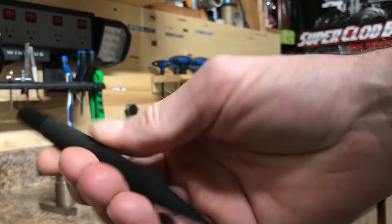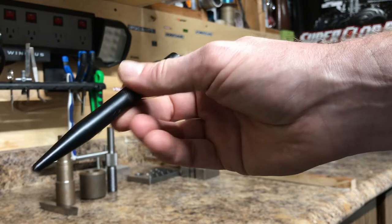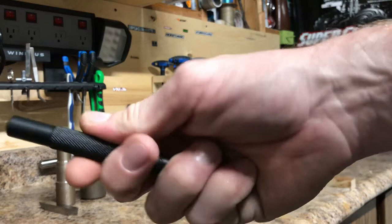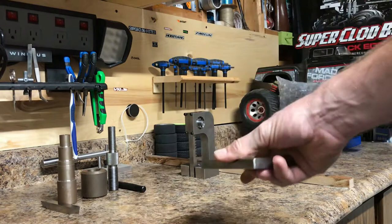The last lathe project for first level was that we actually made something you can use — a center punch. They have you make this on the lathe, and they put it in the oven to try to harden it. I've used it a couple times; it works all right. There's a knurl on it to grip it, and I slapped a coat of paint on it so it wouldn't rust.